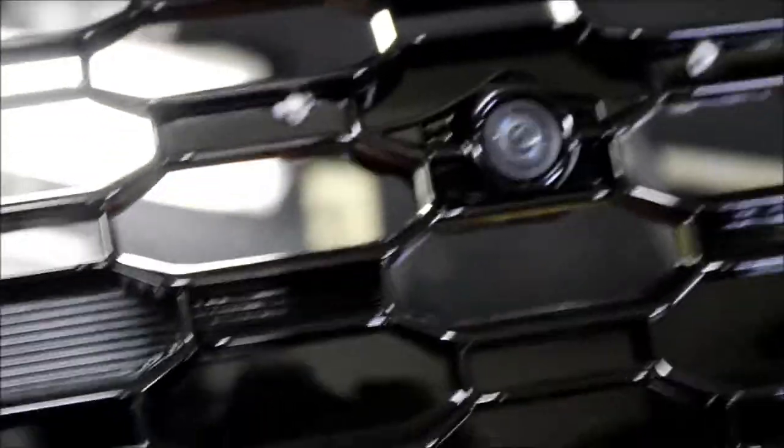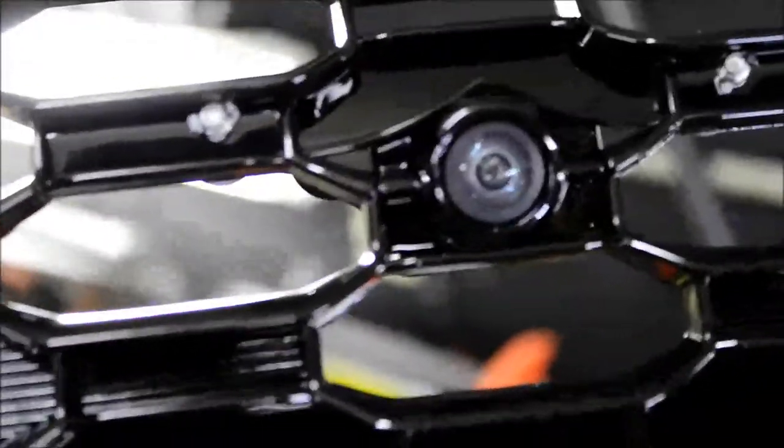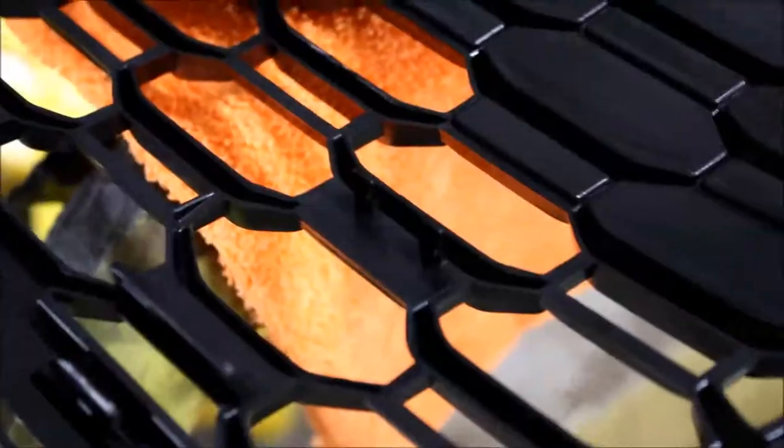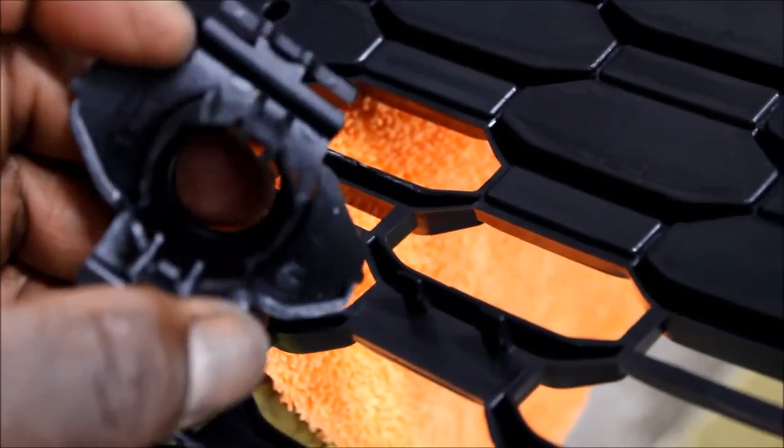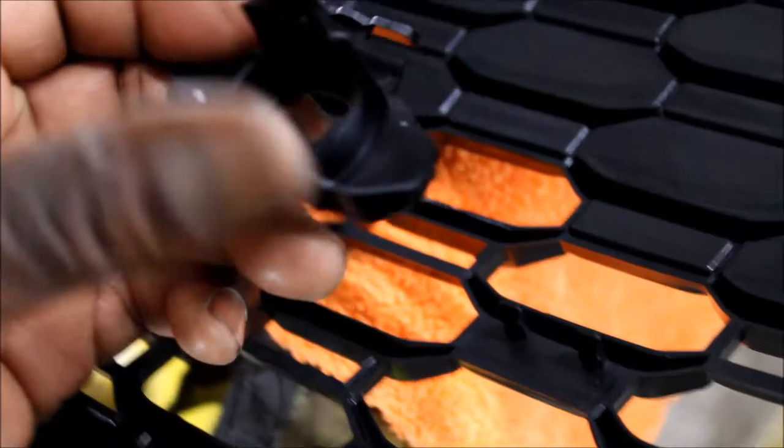Basin R Motorsports — that's where this grille came from. I have a link down in the description. So now we're going to install the sensor clips that they sent with the kit.